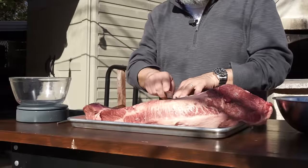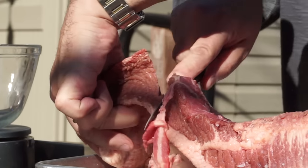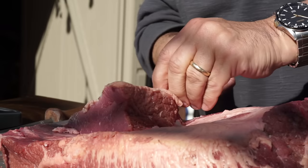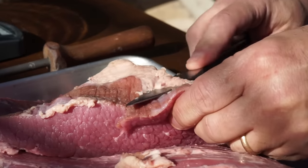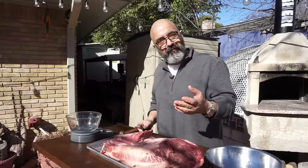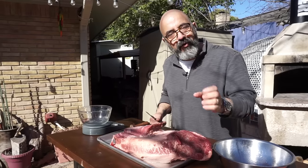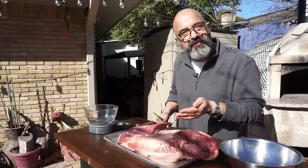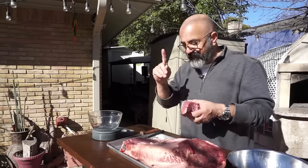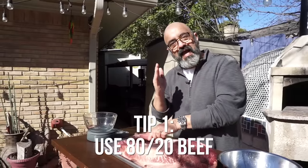Let's just eyeball and decide that this much is about two pounds. The trick to making sure you got 80-20 is to separate as much of the fat from red meat initially as you can. The first question people had was: what's your secret for the kubideh kebab not falling from the skewer? Throughout this video, I'm going to give you about five or six tips on how to prevent the kebab from falling from the skewer.